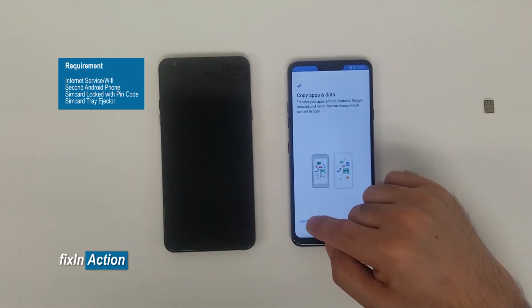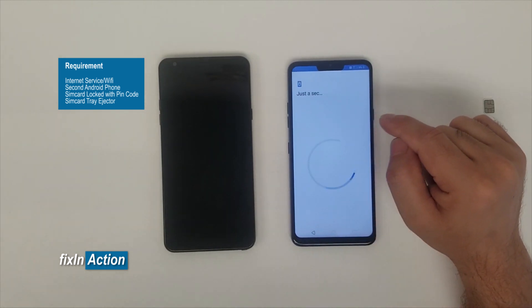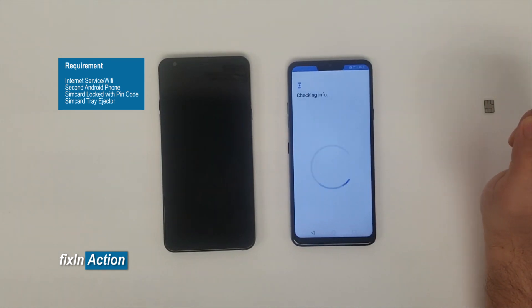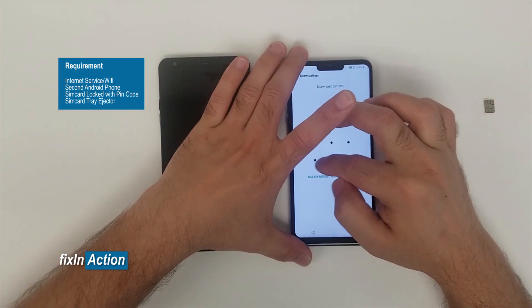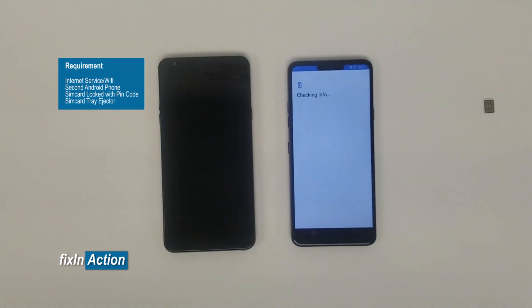It's checking again for updates. Select 'Don't copy any data.' Now draw our new pattern again.